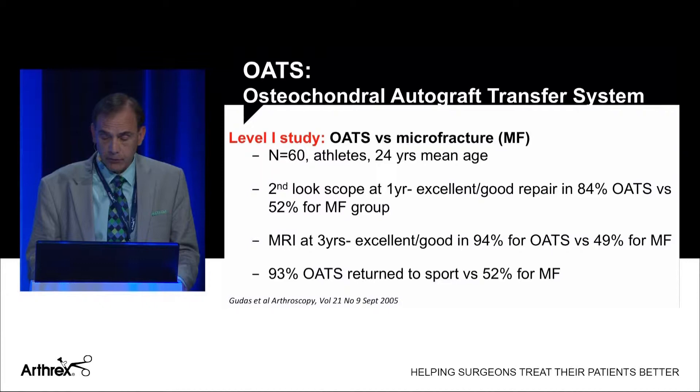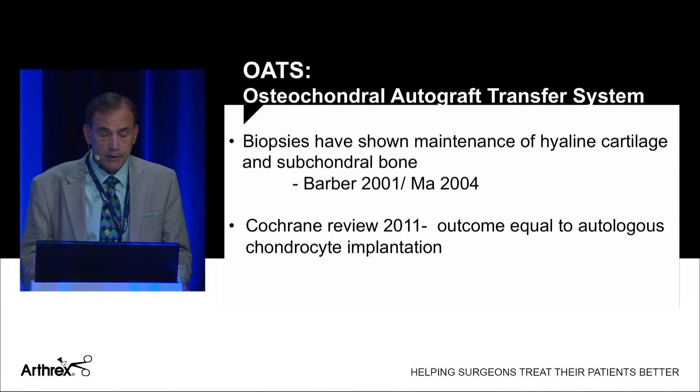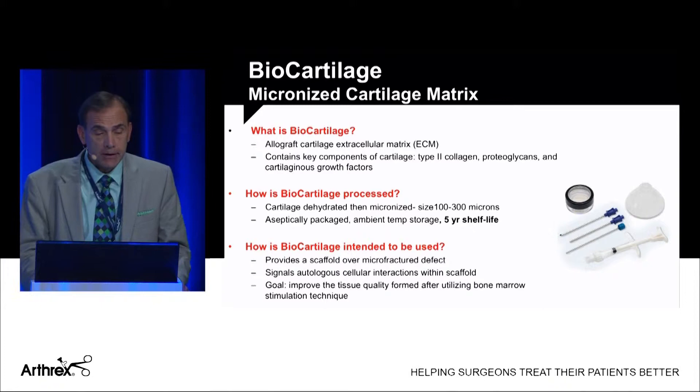And finally, return to sport was 93% for OATS versus only 52% for microfracture. Studies by Barbara and Ma have shown maintenance of both hyaline cartilage and subchondral bone with transplanted OATS plugs. A Cochrane review in 2011 showed that the outcome of OATS was equivalent to ACI — autologous chondrocyte implantation.